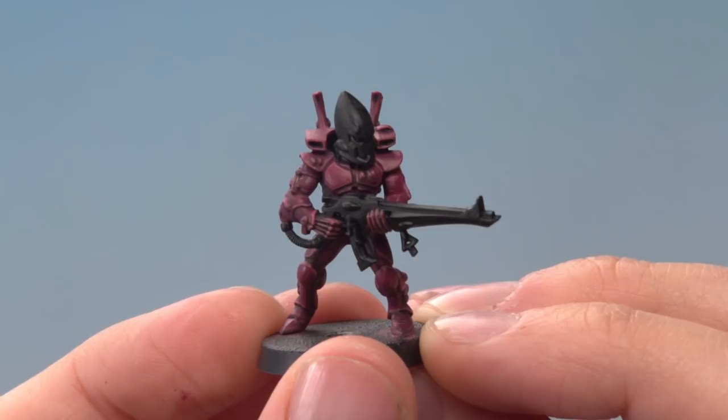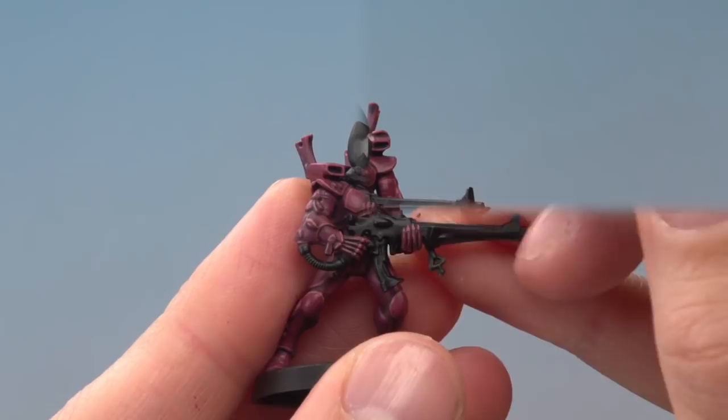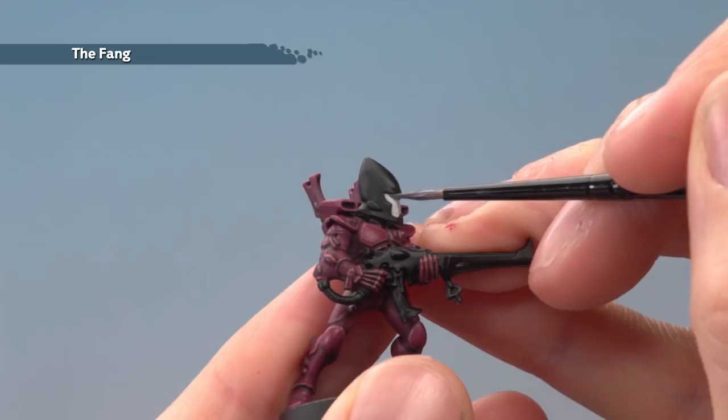With that highlight applied, the armour is now complete. If you want to add some small white details, use All Thorn Grey first — just block in the area you want to be white using two thin coats. Then thin down The Fang with some water and paint it into any recessed details on those white areas.